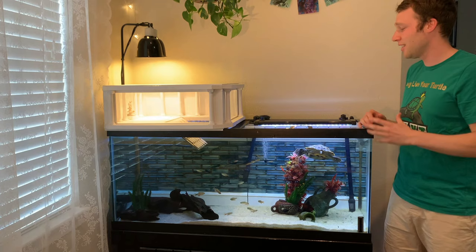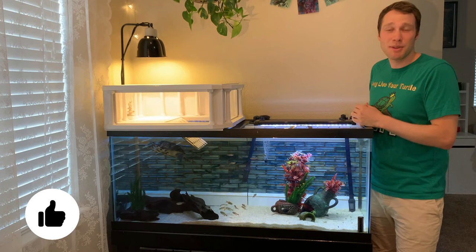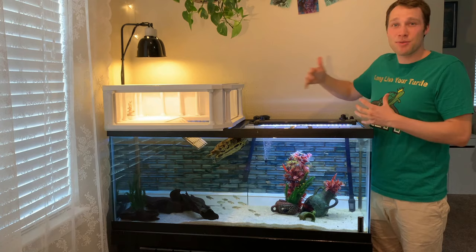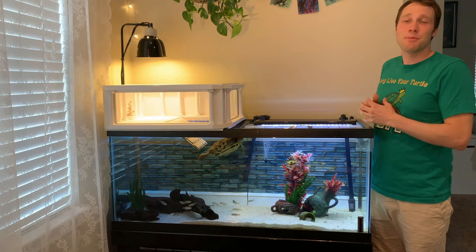If you like this video and you want to see more DIY projects like this one, hit that subscribe button and check out the rest of my channel. For this video I want to go over everything. I haven't done a full video for a while on the overall setup for this tank, especially with new DIY projects installed. So let's go from the bottom to the top and talk about the setup I have for my red-eared slider, Harold.